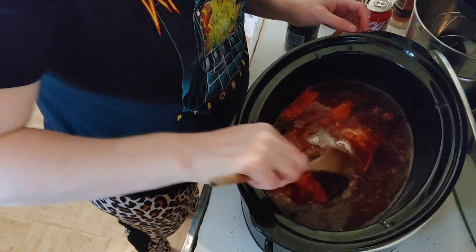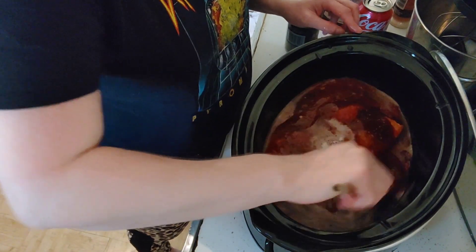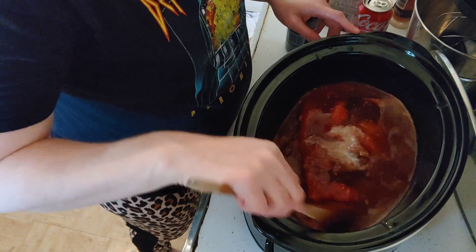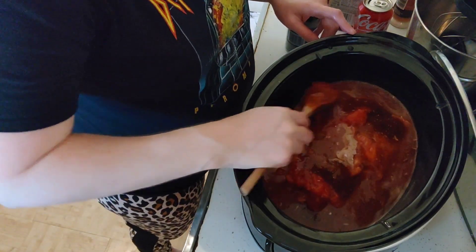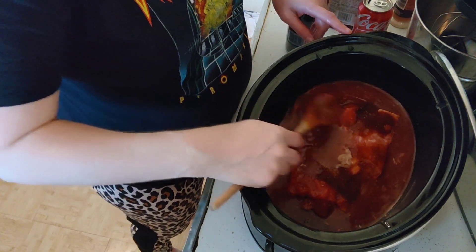Using my wooden spoon, I'm going to mix all the ingredients together. They're going to sit on high for a couple of hours because it's pork — everything will cook in a crock pot even if slightly frozen. Because it is slightly frozen, I'll have it on high for a couple hours, then turn it to low until dinner.